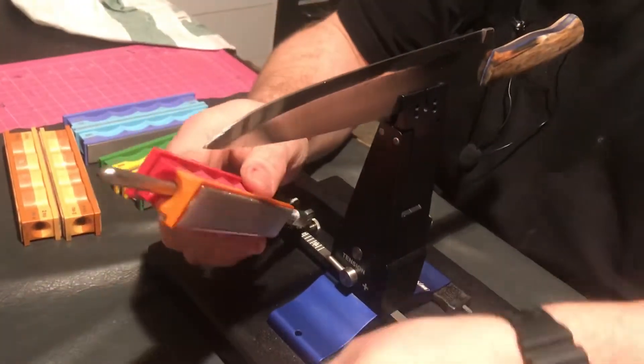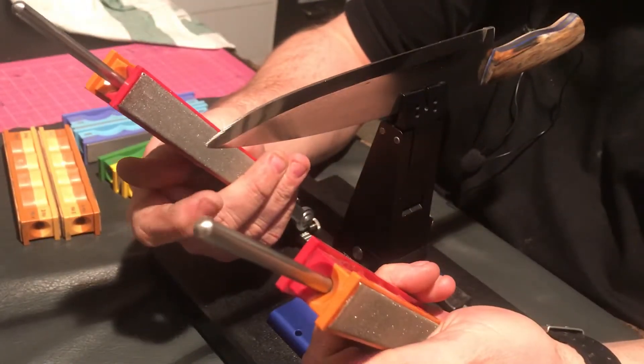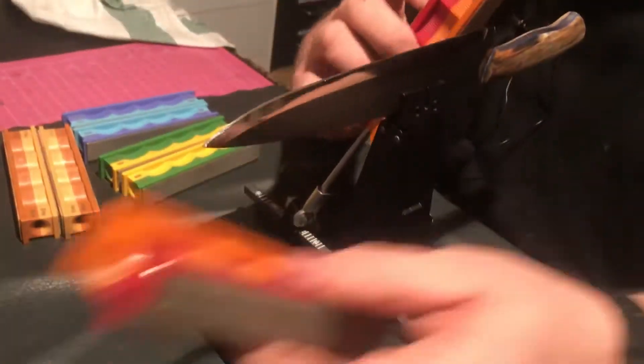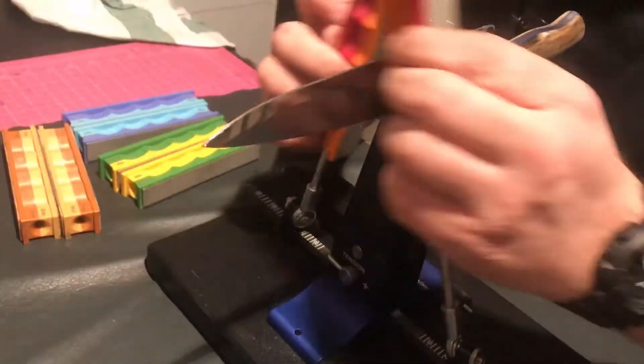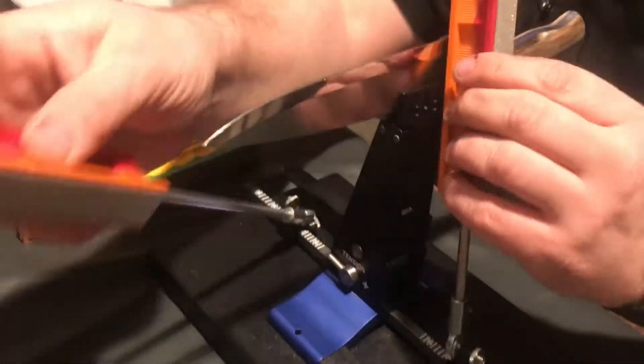I've turned the stones around now, so I'm grinding with the orange side — that's grit 200, the red side was grit 100. Make sure you grind all the way along the edge and all the way down. Don't press or push or anything — let the stone do the work.